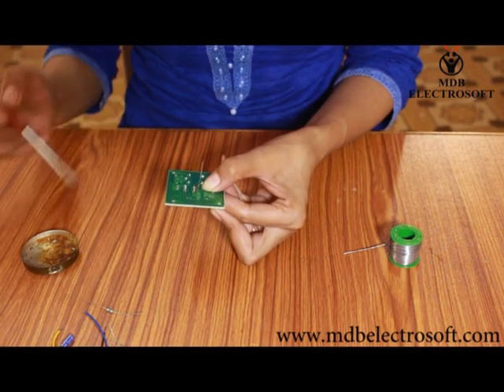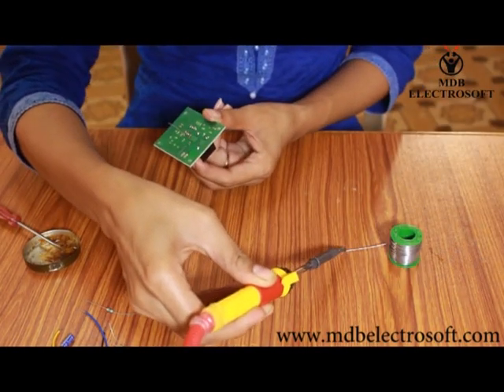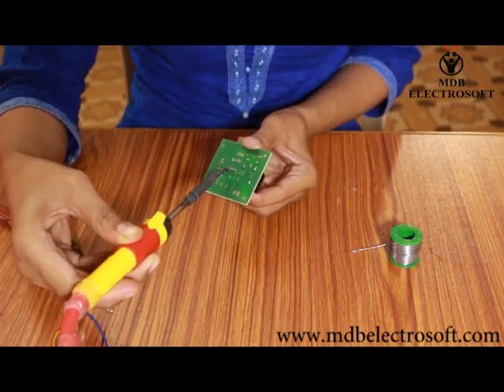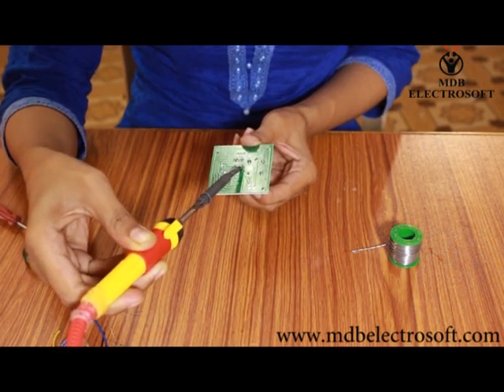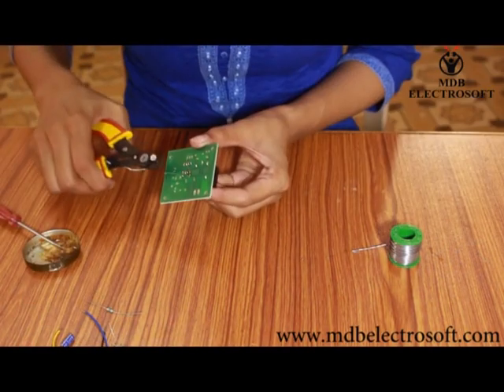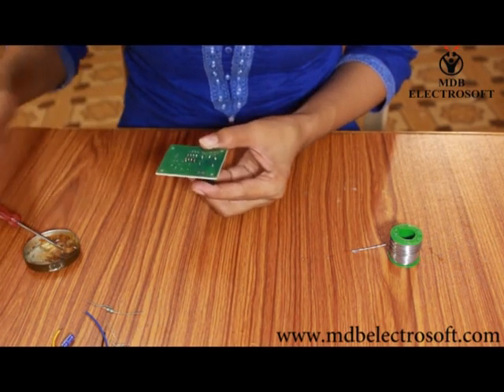Now apply the flux to its terminals and then do the soldering. After the soldering, cut off the extra terminals of the resistor with the help of the cutter.